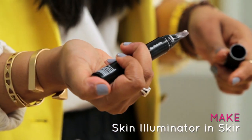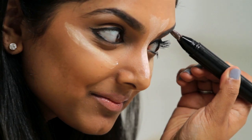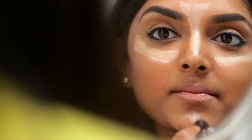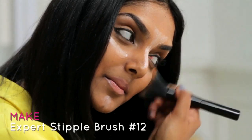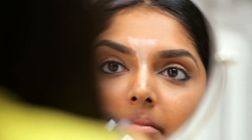Now for the fun part: highlighting. This is how you're going to get that Hollywood glow that everyone wants. Apply highlighter under your brows, on your cupid's bow, and on your chin. I'm obsessed with this skin illuminator from Make. Blending is super important here — a stipple brush will blend the highlighter without losing the luminizing effect.